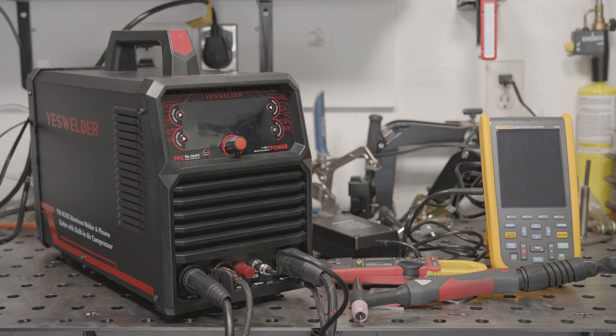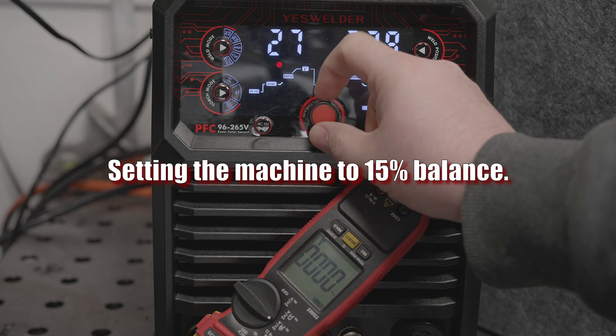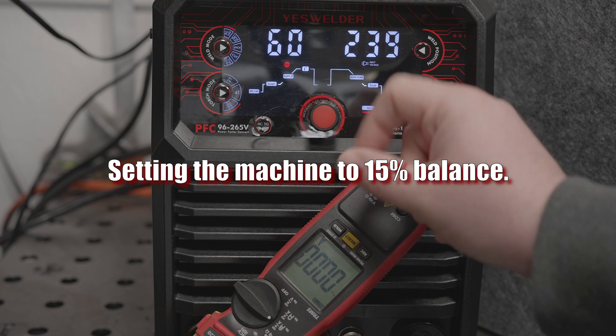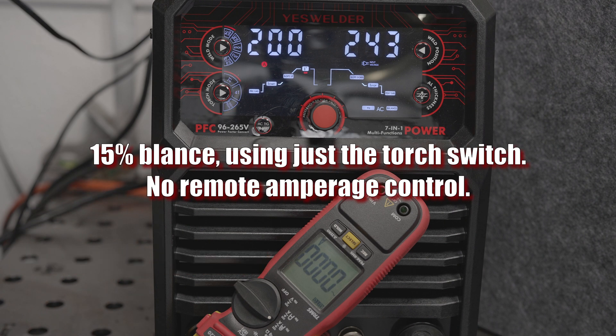I didn't find any frequency adjustments to affect the output, but the balance setting affects the output quite a bit. Anything from 50 to 25% the machine can output around 176 amps max, but once you go below 25%, the output begins to drop quickly. At 25%, the output is around 175-176 amps in 2T mode and 150 amps with the foot pedal or torch-mounted amperage control, but at 15% balance, the output drops to just 113 amps with the foot pedal or torch amperage control, and around 130 amps when just using the torch switch.